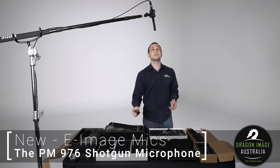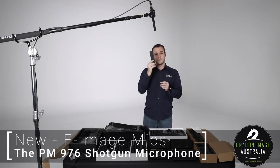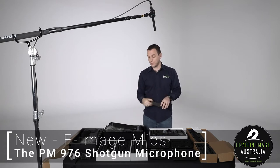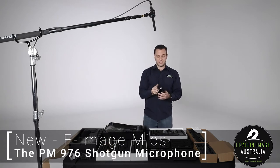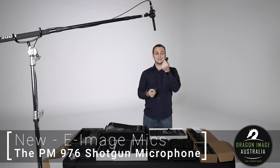The kit does come with a couple of additional accessories, one of those being this handy little foam. It tightens onto the microphone via a screw, which makes it a little bit more secure than it would be otherwise. It also comes with a fairly short XLR cable and a stand holder.